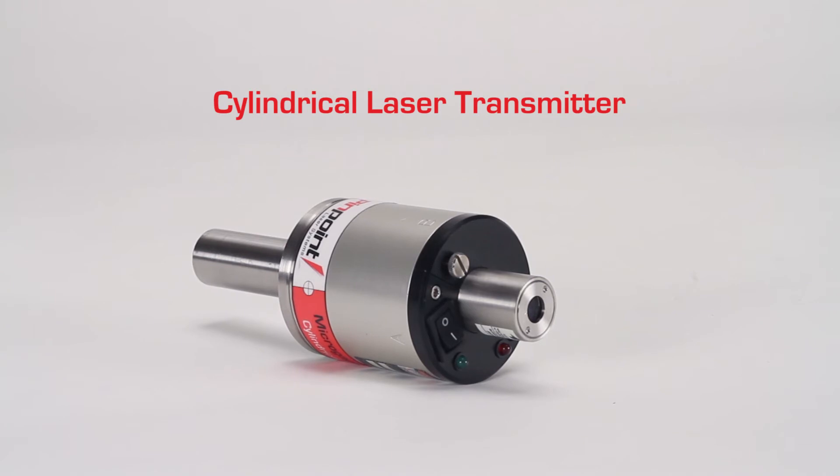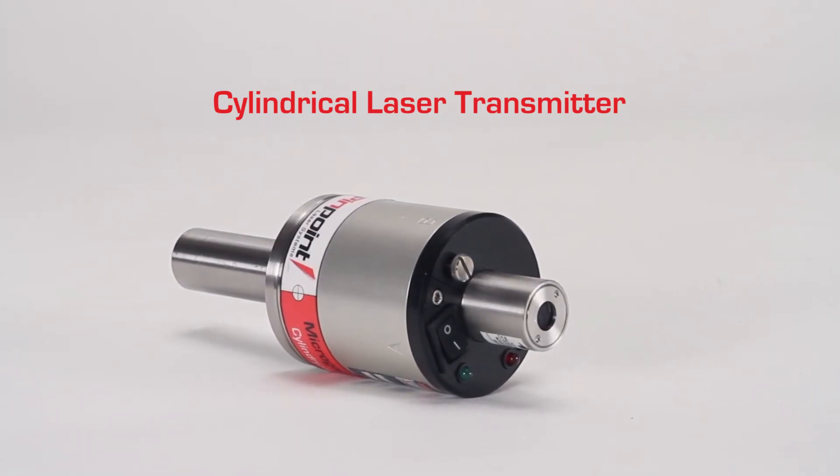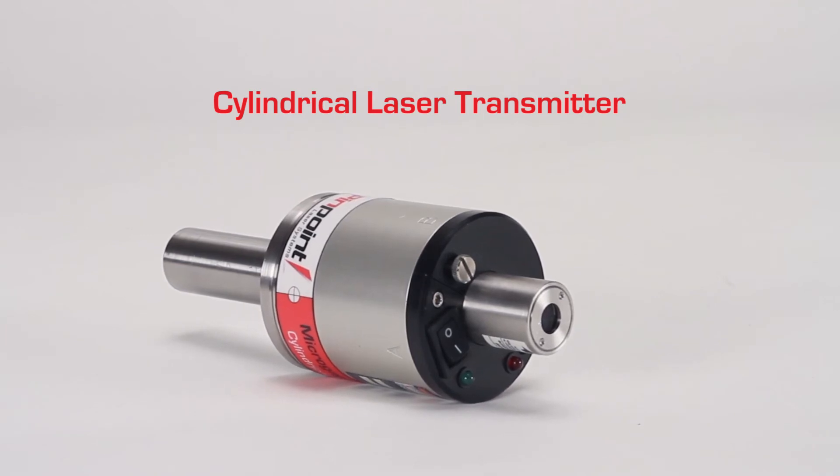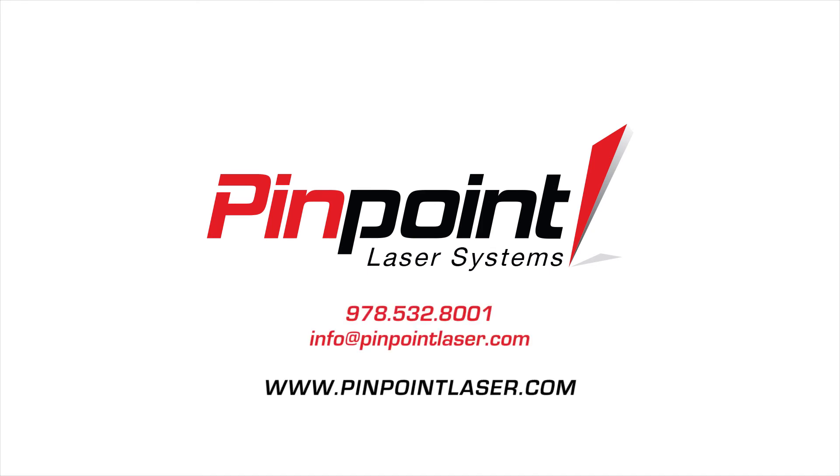Pinpoint's engineering staff is available to work with your team to customize special housing or modify accessories to better suit your project needs. Our in-house staff has designed many laser transmitter configurations and kits. No application is out of reach. Please contact us today to discuss how Pinpoint products can solve your alignment challenges.